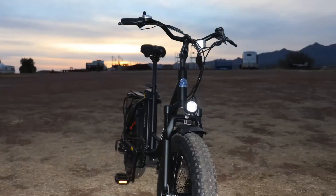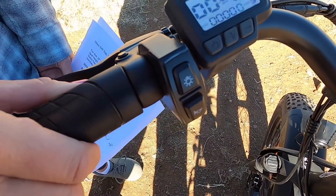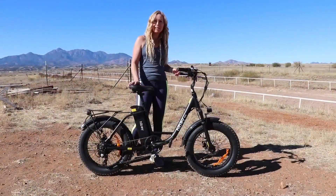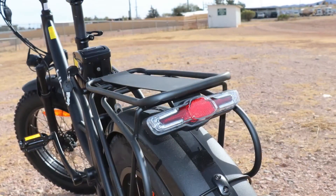It has a headlight and the headlight button is right here. It also has a fairly loud horn, and that's going to be able to let people know that you're coming up behind them. It also has a rear tail light.